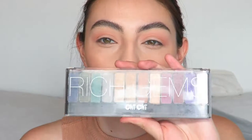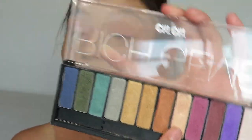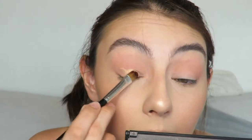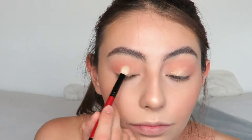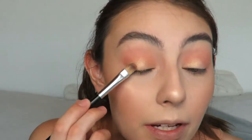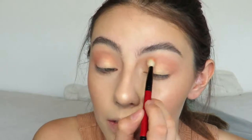Next I'm going to grab my Chi Chi Rich Gems palette and use this shade - it's a pink with specks of gold in it - and apply it on my lid. To apply I'm going to use a flat synthetic brush spritzed with some glycerin and rose water, and apply it on my lid. Then to make this look more monochromatic I'm going to go in with the MAC Peaches blush and with my Smashbox crease brush buff out this shade on my lid, packing it on and buffing it out.